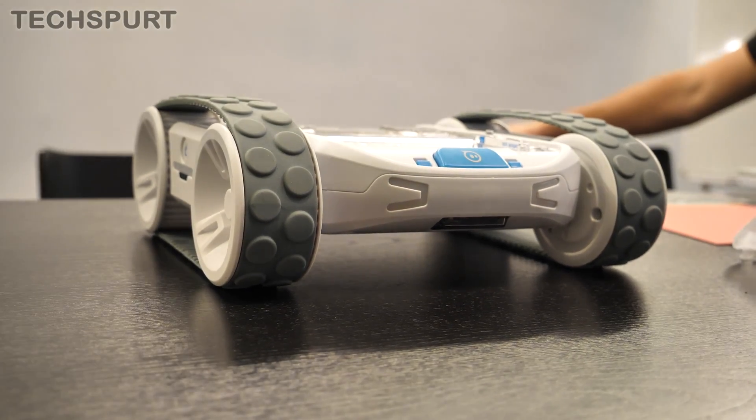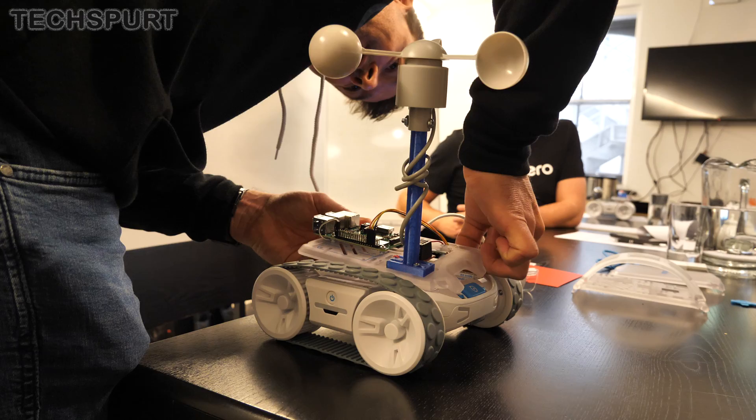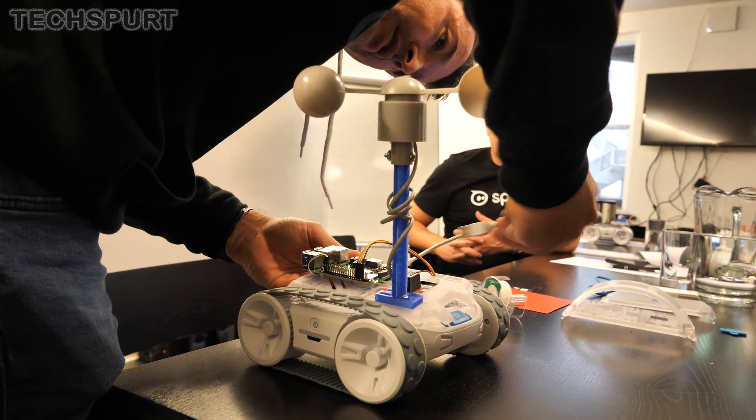So that right there is the Sphero Rover in a nutshell. Definitely let us know what you think down below if you've had a bit of a play with the Rover or any of the other Sphero merchandise — great to hear your thoughts. And please do subscribe and hit that notifications bell for more on the latest and greatest tech. Cheers everyone!